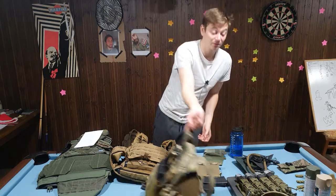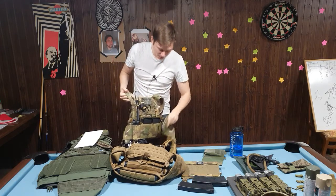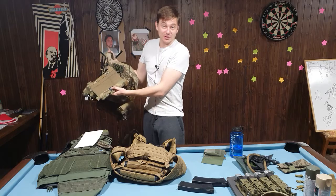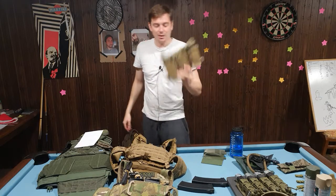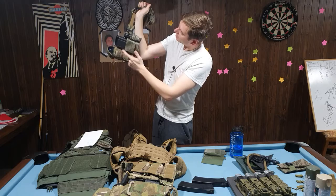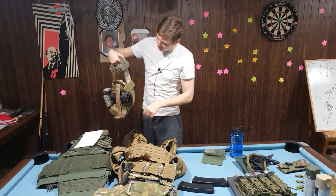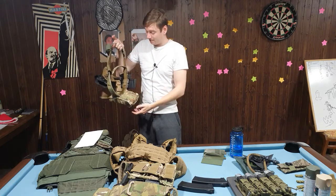If you're going for a premium look, I'd suggest multicam — because even though there are variations between original multicam fabrics from different brands and years, you can't tell the difference due to how the camouflage pattern is made. That's why my plate carrier, pouches, panels, belt, and most belt pouches are painted with the same Krylon spray paint. I'll leave a link to the Krylon paint in the description from Amazon — they're cheap.